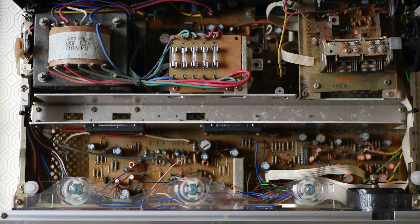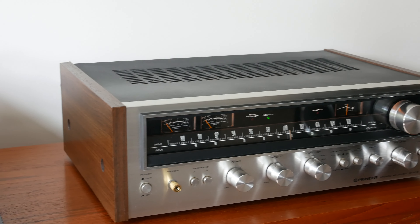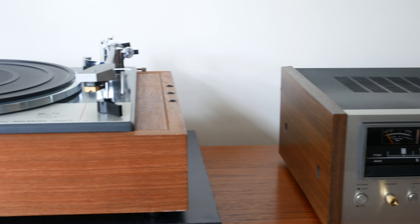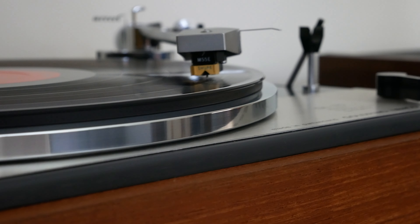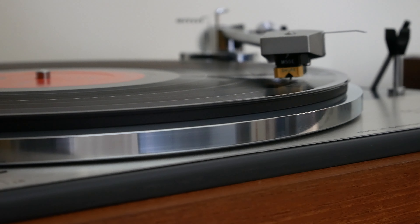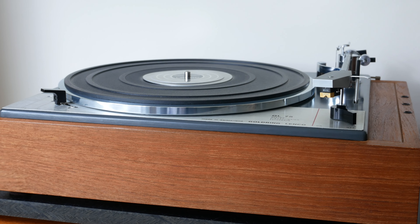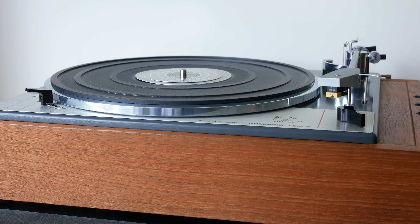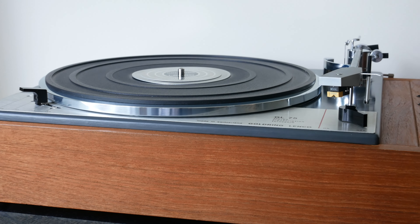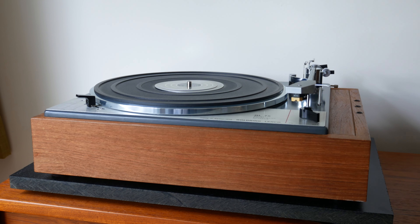I decided to put together a 1970s system to see how good this sounded and I compared it against a modern system. I was also using the GL75 turntable into the fantastic phono stage built into the Pioneer SX590. It's moving magnet only, so I had a Shure M55E stylus on the cartridge on the GL75 turntable, and this was typical for a 1970s setup.